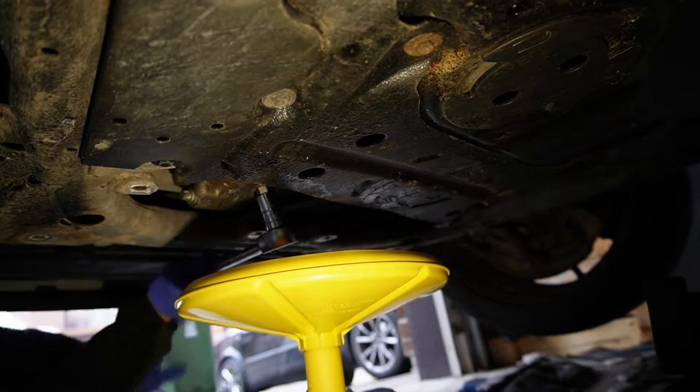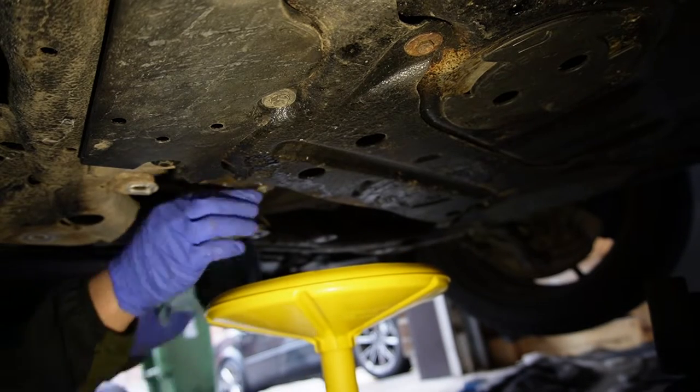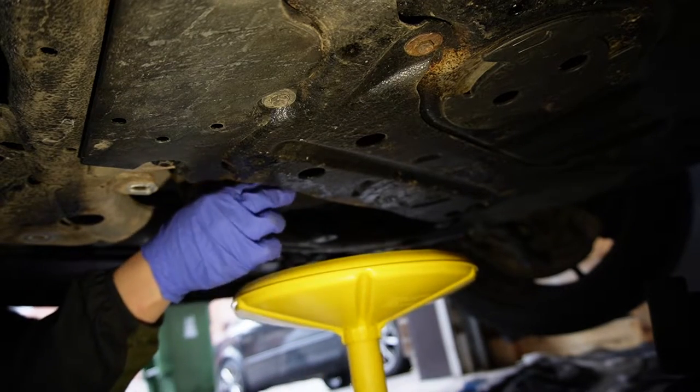Our next step is removing the drain plug. It's pretty straightforward — just like that.